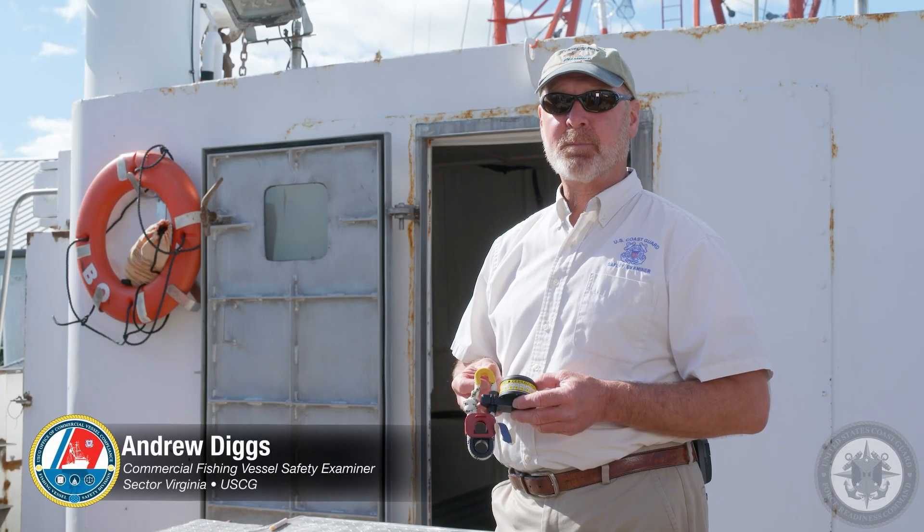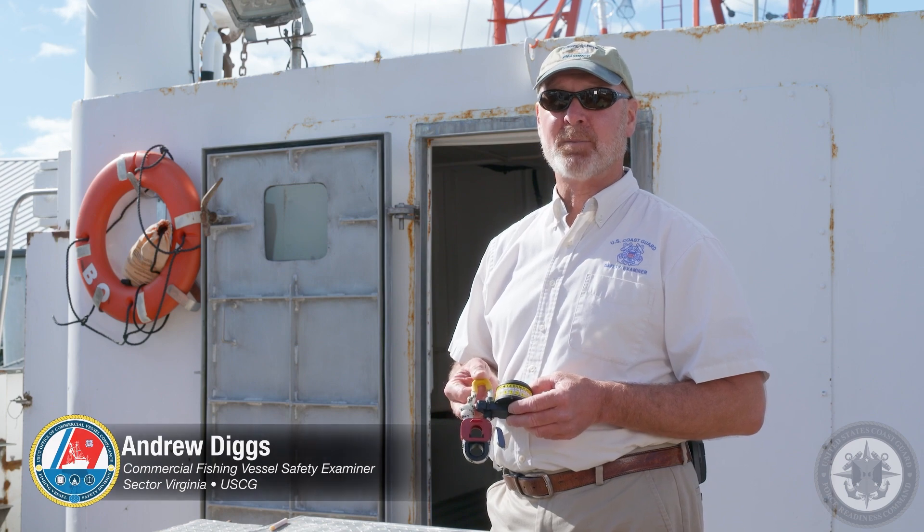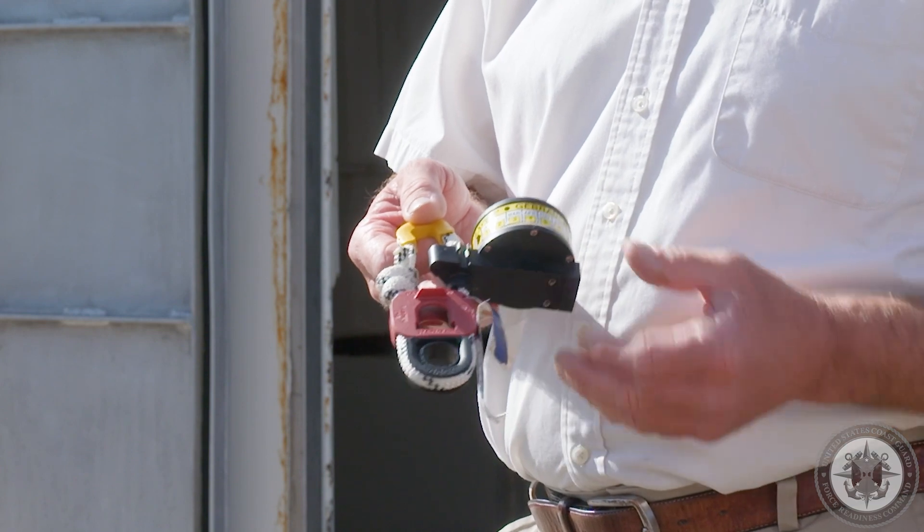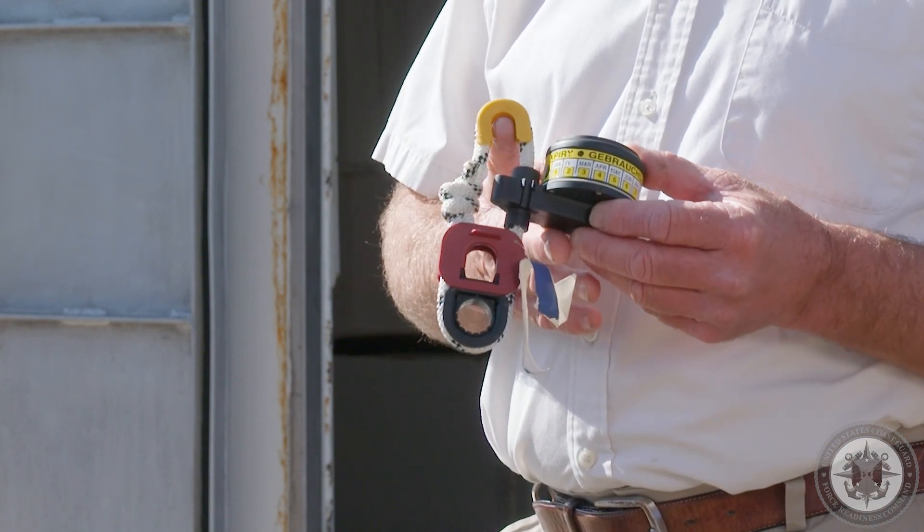My name is Andrew Diggs. I'm a commercial fishing vessel safety examiner for Sector Virginia. Today we're going to take a moment to look at the hydrostatic release unit commonly found on inflatable life rafts.